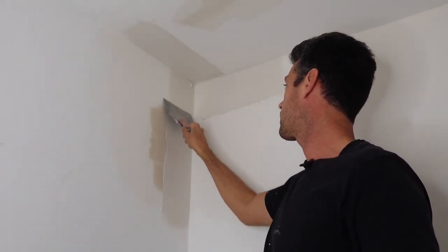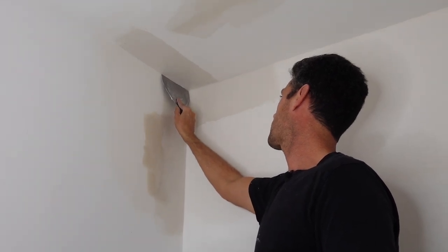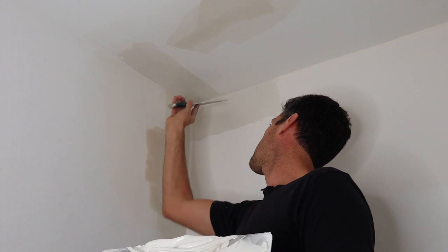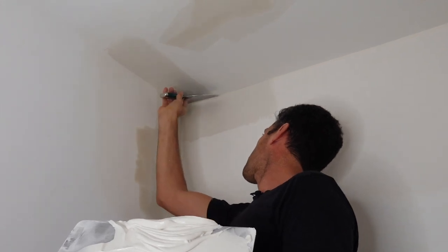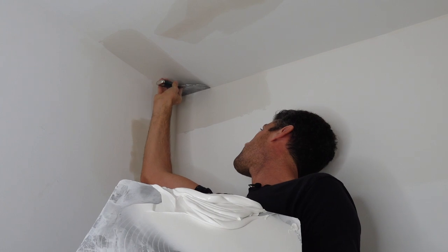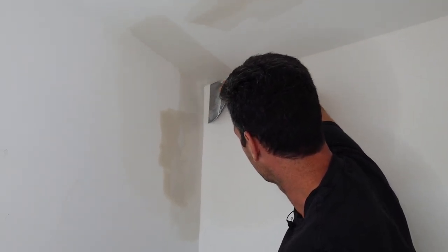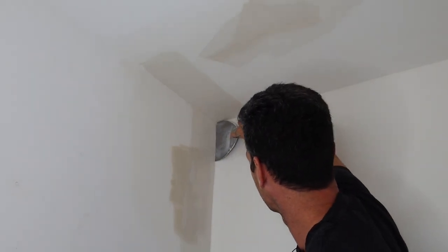So now we're going to start cleaning that up. Feather your edge. Try and carefully get right into the corner. The general idea to fill in those gouges is just doing the opposite side when dry. It's a very simple concept — works wonders.